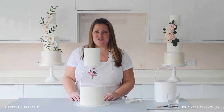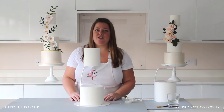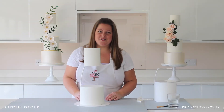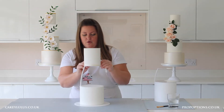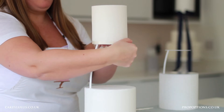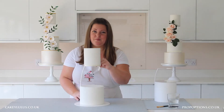Now our top tier is attached to the separator, all we need to do is add some detail along the bottom to disguise that top plate, and I'm going to be showing you three different methods today. The first method is using a simple ribbon in the same colour as my cake — of course you can use a contrasting colour if you would like. All I'm going to do is attach it onto the cake and then gently lower it down, making sure it completely disguises the bottom of the tier but also the top plate. It's really simple and effective.